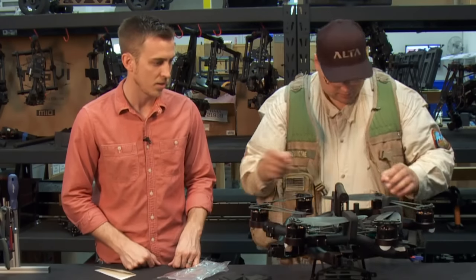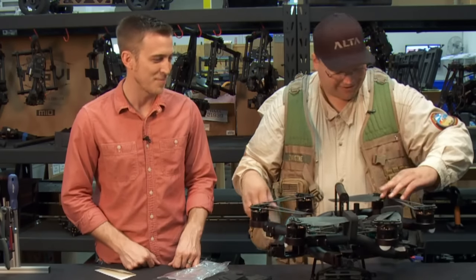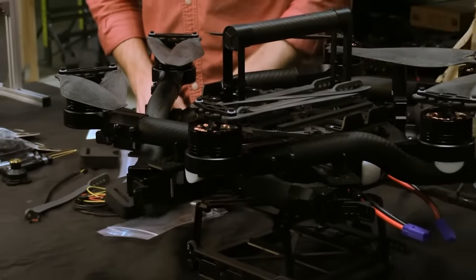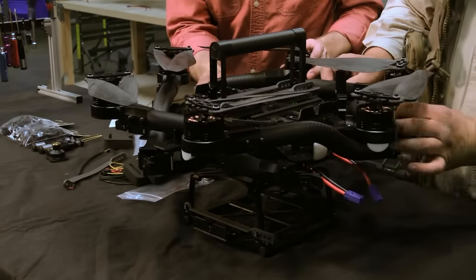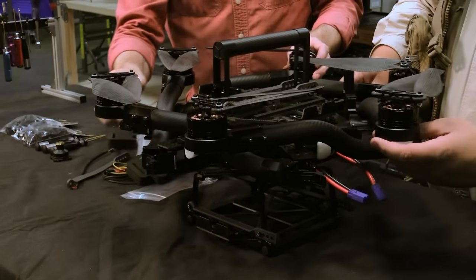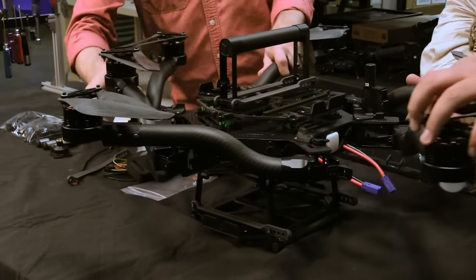If you want to take all the prop protectors off, we can actually start unfolding the Alta. It's a very interesting aircraft the way it fits together. You notice the little retention pieces you have to flick — the little boom retention clamps. So you flick those down and then essentially bloom the Alta right out.